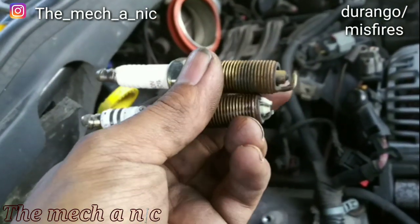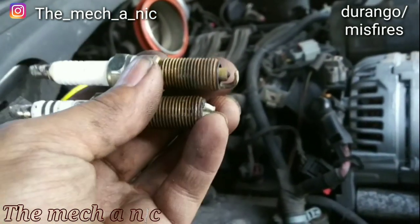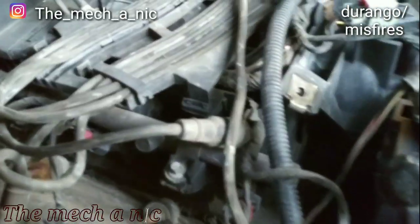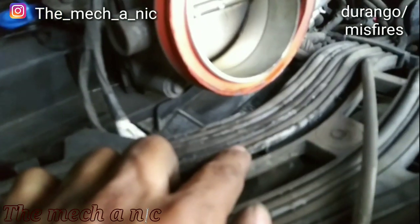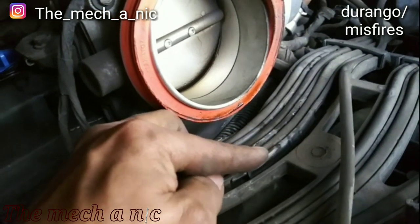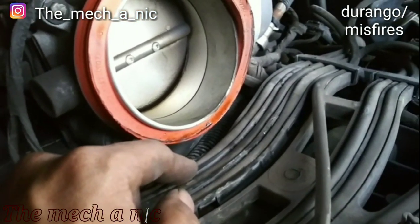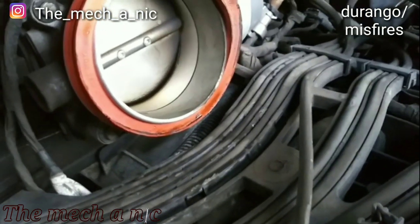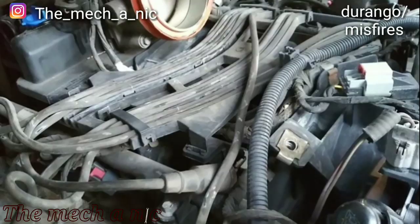I don't know why only some plugs were changed, and whoever did it should have put the correct ones in. Looking closely at the plastic piece that holds all the wires together, you can see signs that the wires were arcing — there's white burn marks on the plastic, basically an open in the wires. So mismatched spark plugs and old arcing wires — that's why there are misfires on this thing.